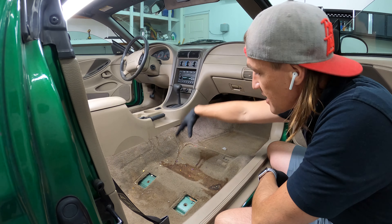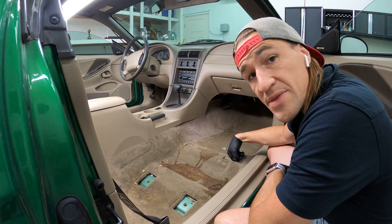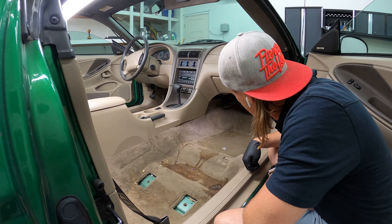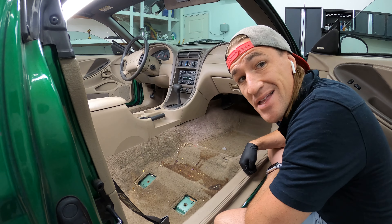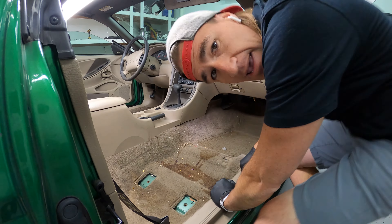There's some soda, coffee, something that's spilled right here. I'm going to warm up the steam cleaner as I do the carpets because that is the most efficient method, and I think we need efficiency on this. We need to go all out — no holds barred, as I like to say.